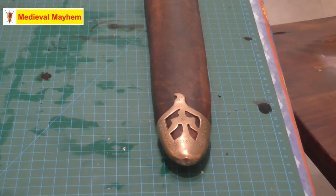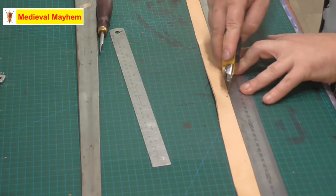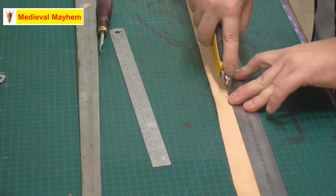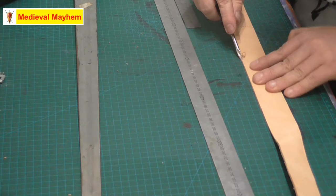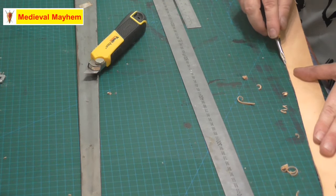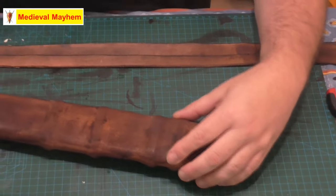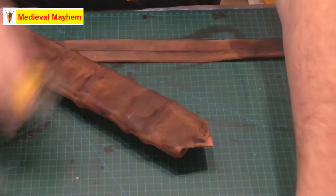Pretty happy with that. I've fitted a chape to the end of it — this particular shape is based on a Scandinavian find but is perfectly suitable for this sort of age when modern-day England would have been a very much Anglo-Scandinavian, Anglo-Norse type environment — very multicultural at the time. I'm currently just working on the second strap of the sword belt. I find beveling is a really good way to give your project a nice smooth edge and that extra bit of professional finish.